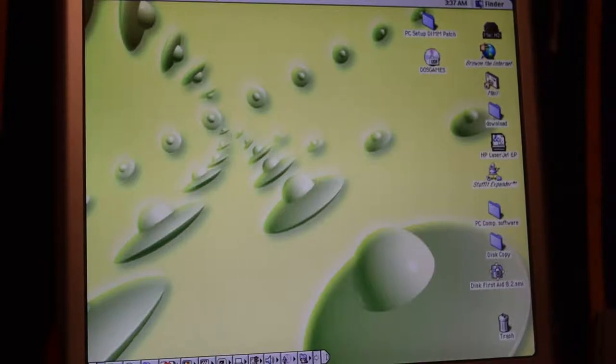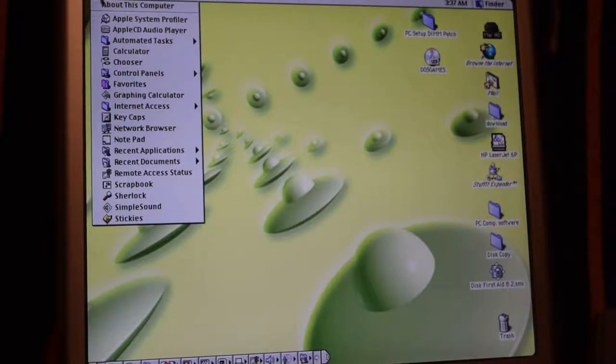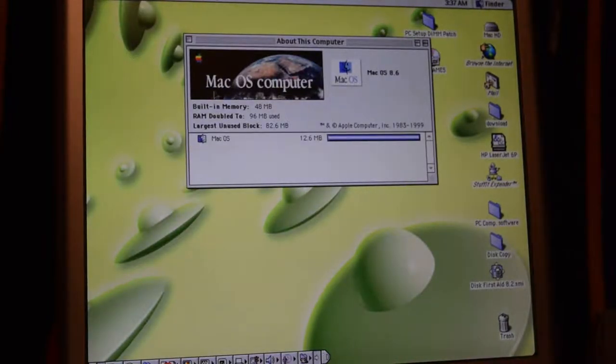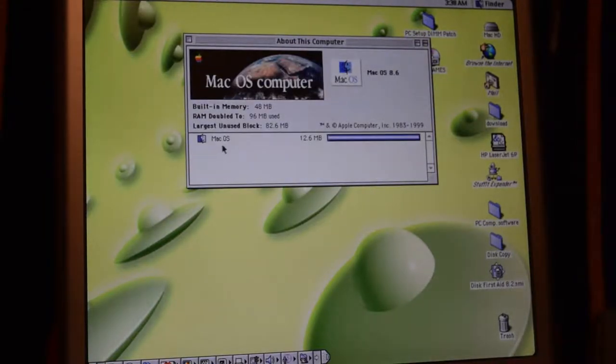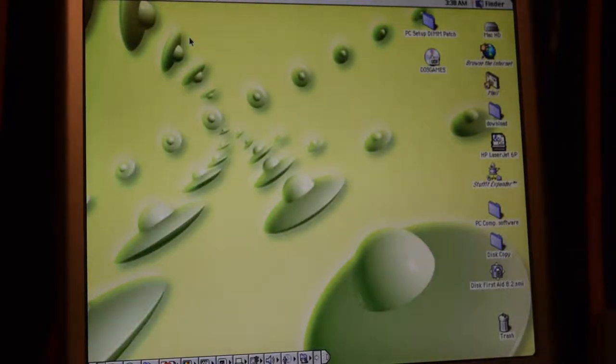So this is the desktop environment for System 8.6 for Macintosh. Pretty much exactly what you'd expect from a Macintosh operating system — it's an earlier OS, not terribly different from OS 9 or even certain features in OS 10. This computer runs with 48 megabytes of RAM, and I'm using something called RAM Doubler, which doubles the effect of RAM to 96 megabytes. We've got a 1.2 gigabyte hard drive installed.